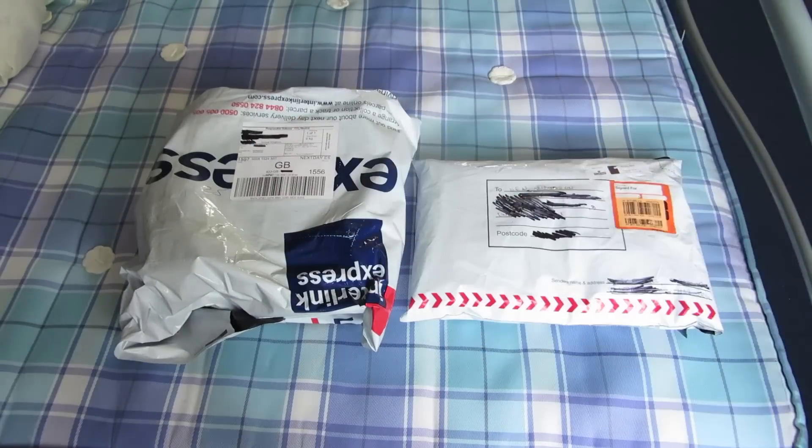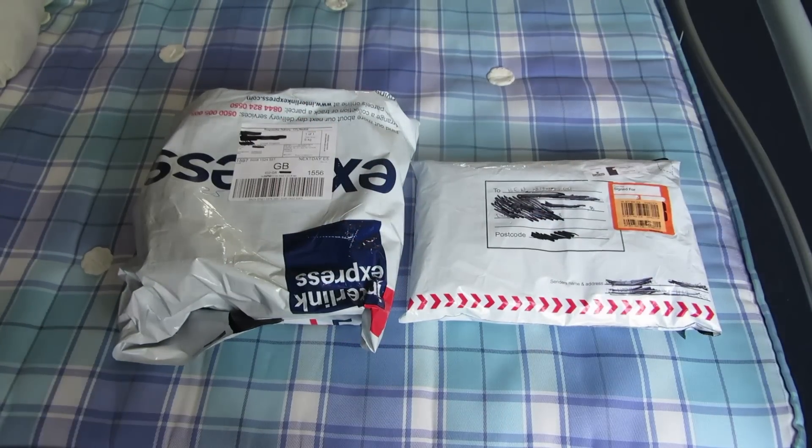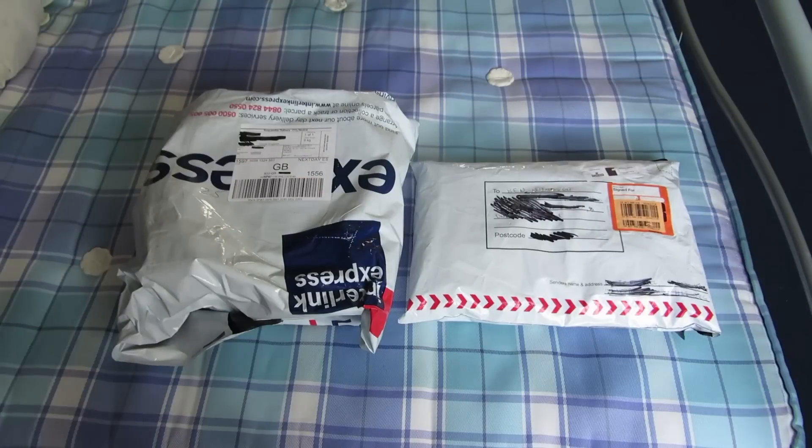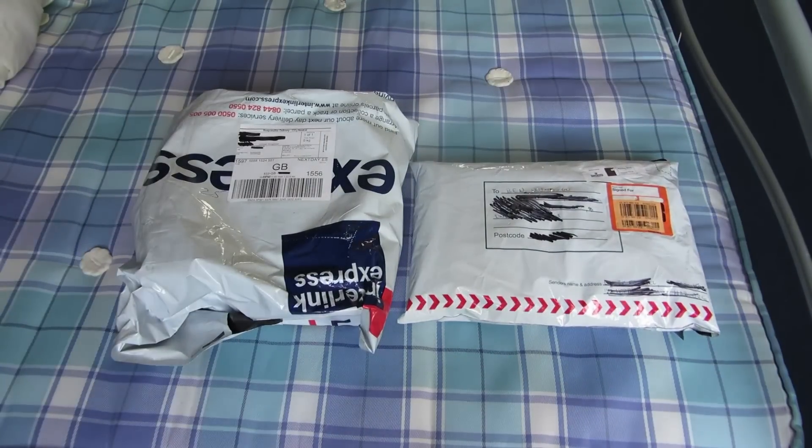Hey, what's up YouTube? It's your boy BenWinterTV2, and welcome to another episode — another unboxing I've got for you guys today. It is the Adidas and Palace Summer 2016 unboxing, and I've got three items I'm unboxing for you guys today.